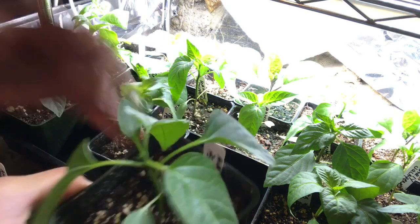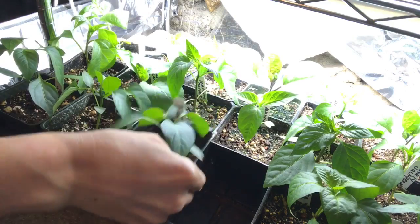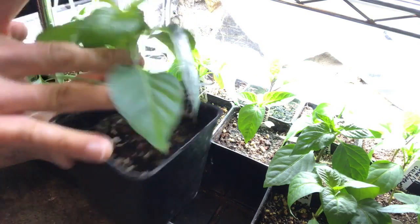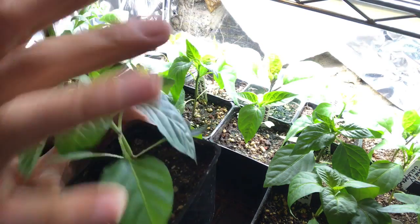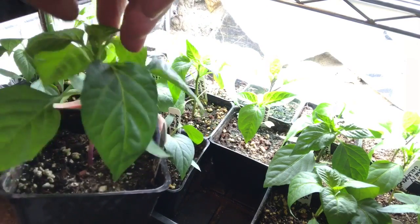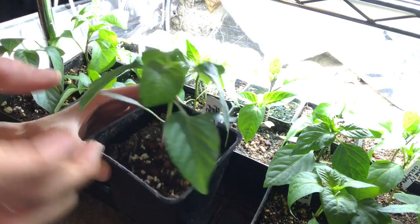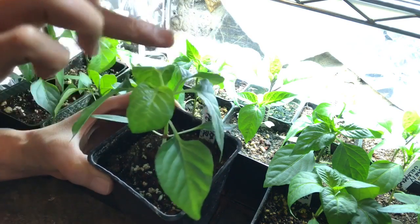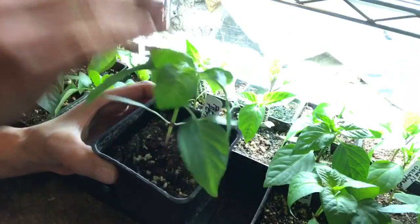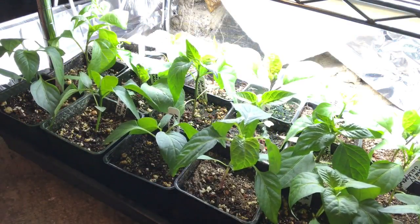I have another one here — paprika. You want four or more leaves; don't count the little ones on the bottom. I have one, two, three, four, five, six. I'll go ahead and pinch that off. Now I have six leaves here and the very top is removed, so it's not growing up that way anymore — it's going to force all of its energy out and create more shoots. That is how you prune peppers for higher yield.